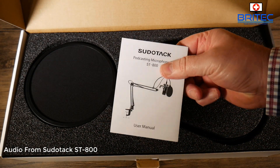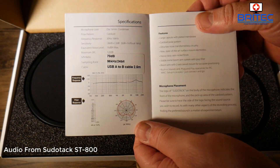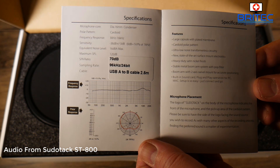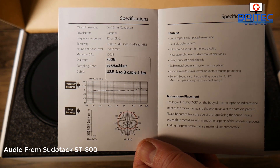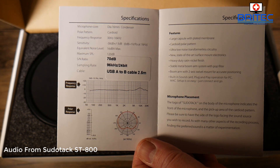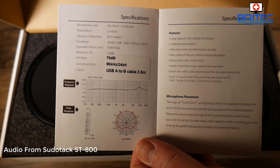You're going to get a user manual which gives you all the specifications you need to know about the microphone. The microphone core is a 16mm diameter condenser, the polar pattern is cardioid, the frequency response is 30Hz to 16kHz, sensitivity is 38dB plus or minus 3dB, equivalent noise level is 16dB, maximum SPL is 120dB, and the S/N ratio is 70dB at 19kHz — it's a 24-bit microphone.